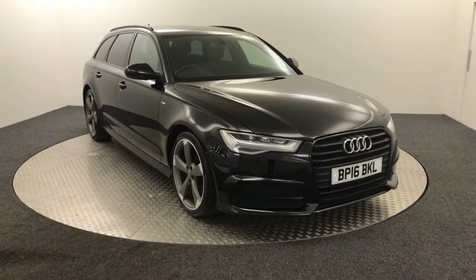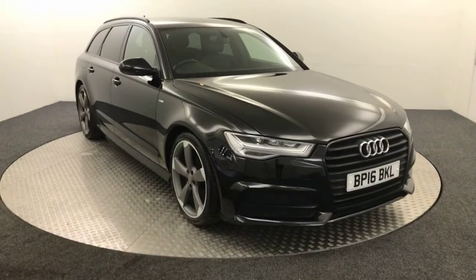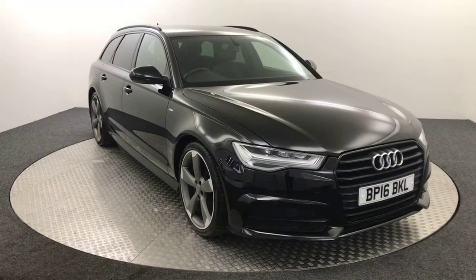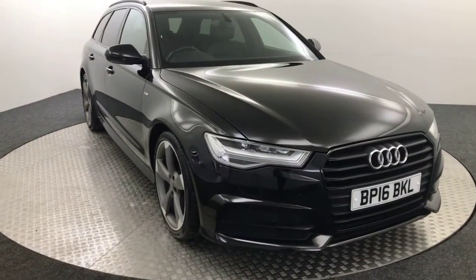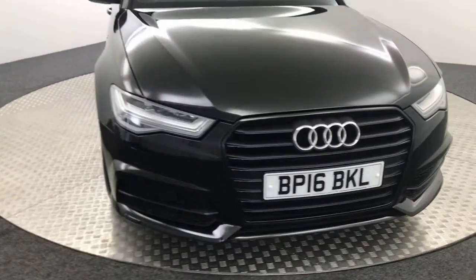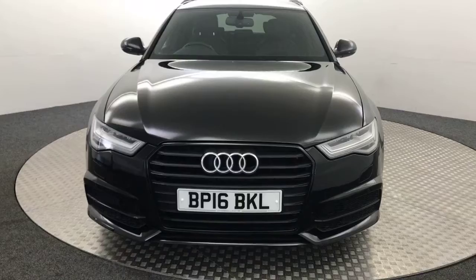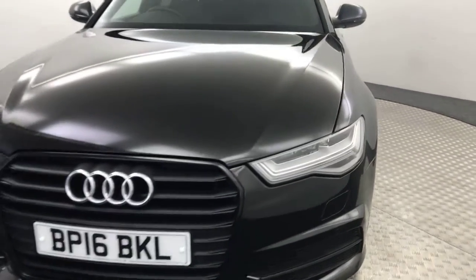Hi, it's James from David Hayton's Autostar. Today we've got this absolutely stunning 2016 Audi A6 S-Line Black Edition Ultra represented in black. I'm going to give you a quick video walk around the car, show you the condition and the spec. Much easier to show you how clean it is, especially if you're travelling from afar.